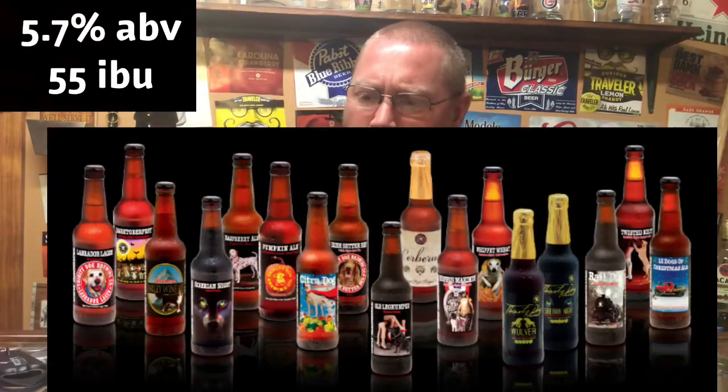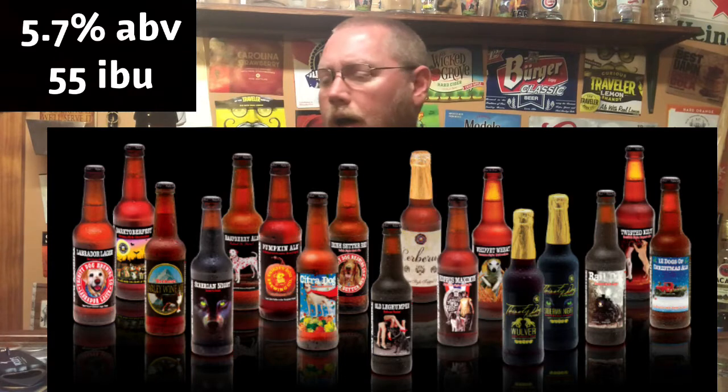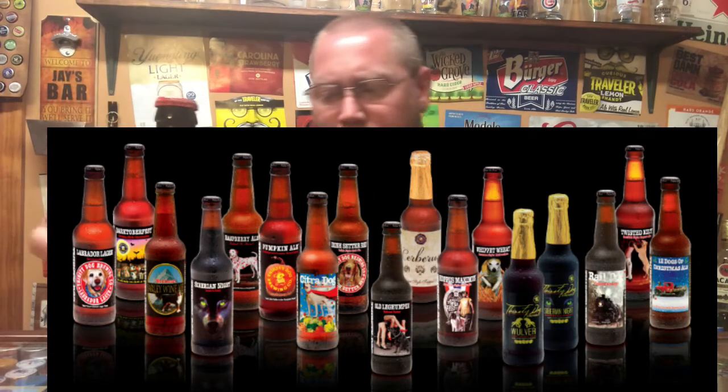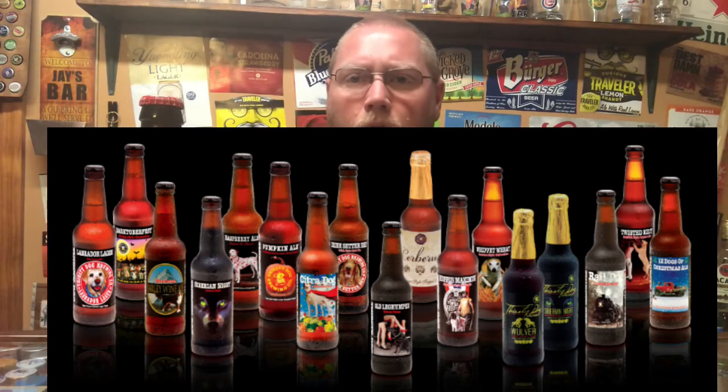Thirsty Dog has dog-related titles on their different brews. I've had several of them — hit and miss for the most part, a lot of good ones and a lot that are just okay. But anyhow, this one here is their blood orange IPA and I'm looking forward to trying it.